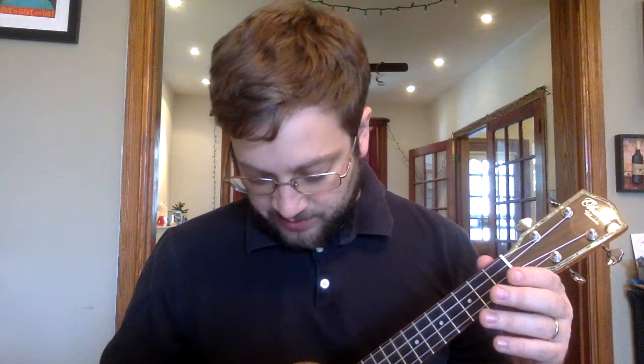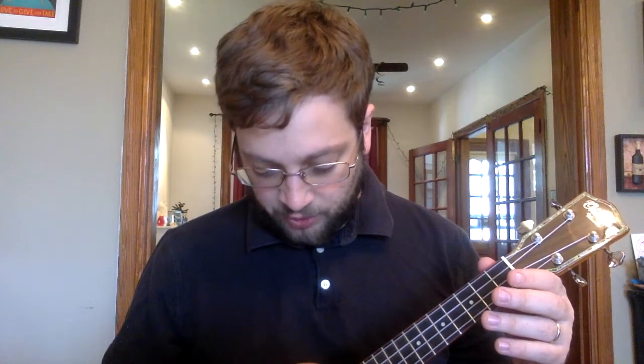We start off the song going back and forth between the string closest to us and the string highest. And the second string. Here's our first fretted note on three. Then you're just going to play these three strings open. And then you're going to go back to that. I think it's helpful to just slide this third finger down into this chord right here — this G7 chord.